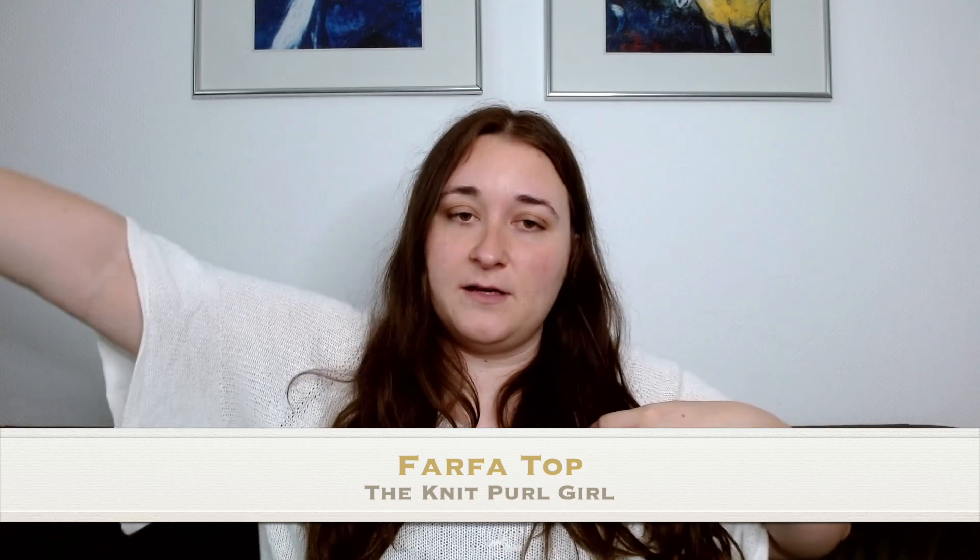This is the Farfoot top by The Knit Pearl Girl, which I showed last time when I finished it. It's got these really big sleeves — you can make them even bigger if you want. I used Tin Linen by Sandnes Garn in white. I'm wearing a singlet underneath because with this white color the gauge is quite open and a little bit see-through, so I've been struggling to find a singlet I wanted to wear under it.